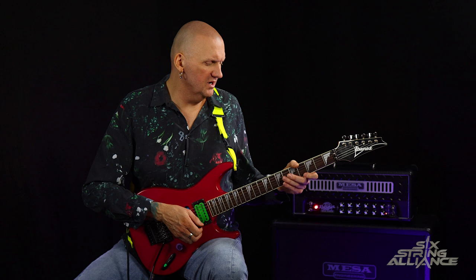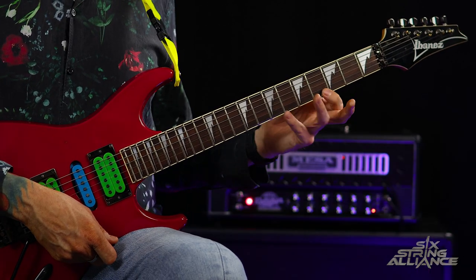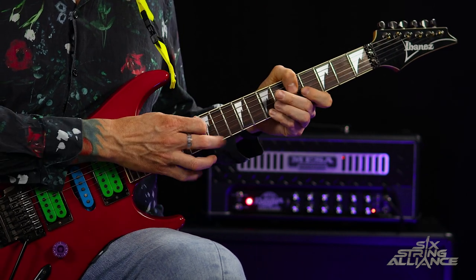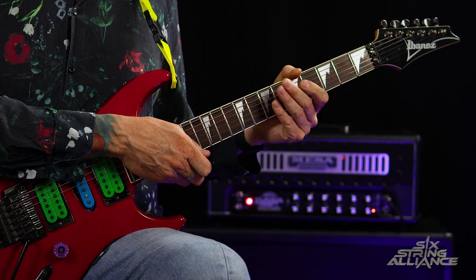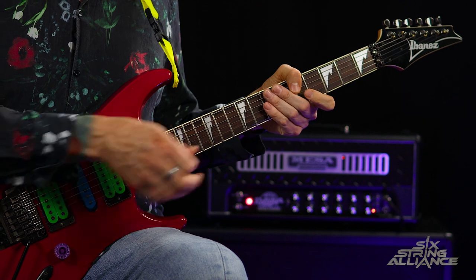The next bit is a little tricky: we're going to pull off to the open E, hammer four and seven on the top E, then tap 12 and slide up to 16 and then back down to 12. Then you pull off again to seven, pull off to four, and pull off to open — and the riff starts again. You're outlining an E major arpeggio. Try to keep things as clean as possible and pay attention to not hitting any unwanted strings when skipping strings.